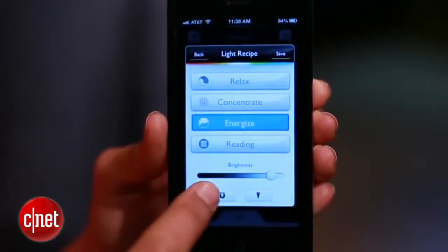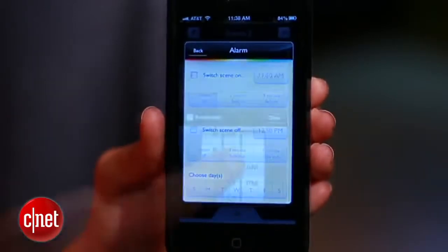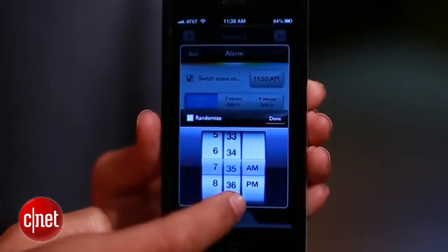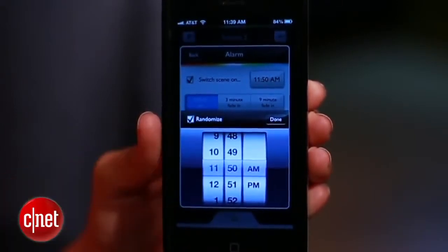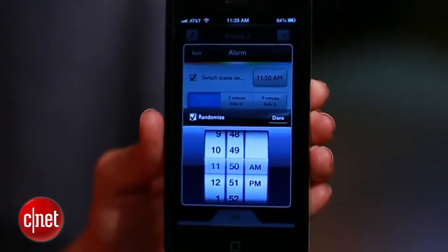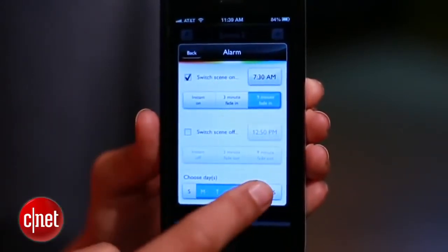Now choose which lights will turn on. And finally, tap this button, then alarm, to set the alarm. When you're setting the time, you'll see you have an option to randomize. If you enable this, the lights will turn on and off at various times to foil any thieves. Then choose your fade-in interval, the days, and you're set.